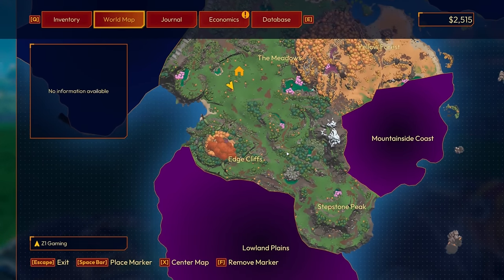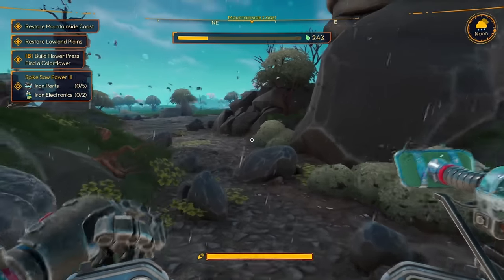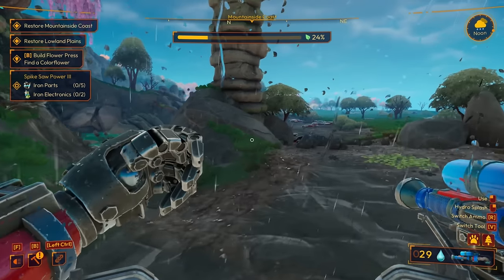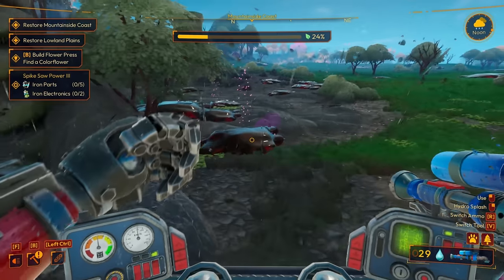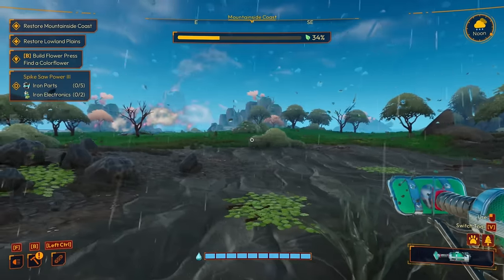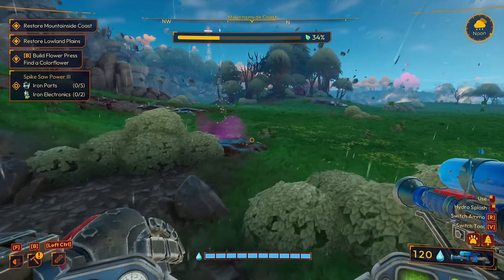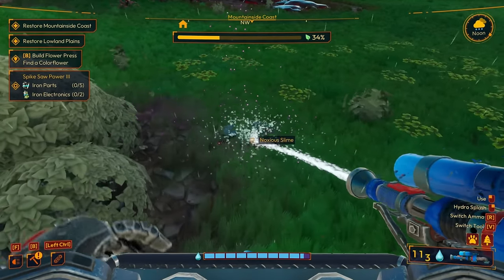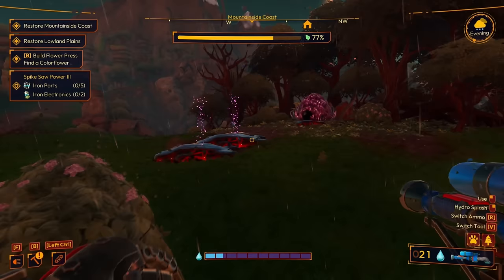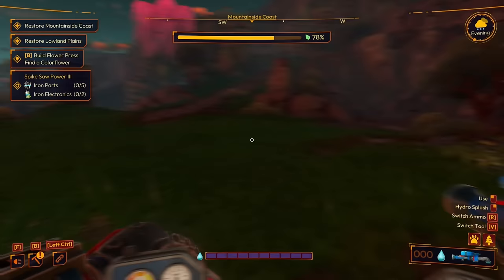Let's head out — we're going to Mountainside Coast first. We're here now. We weren't able to get this slime out before — are we able to now? Yes we are! This is exactly what we needed. Could probably use the backpack upgrade still, but it's not terrible. We're at 77% — I can feel the area turning green and beautiful.